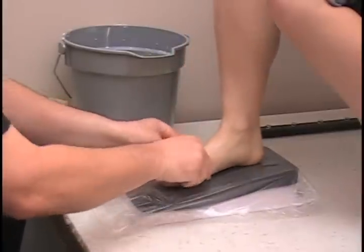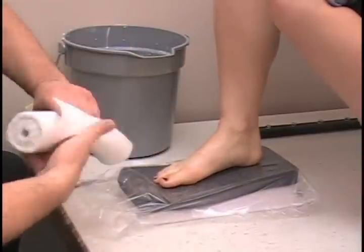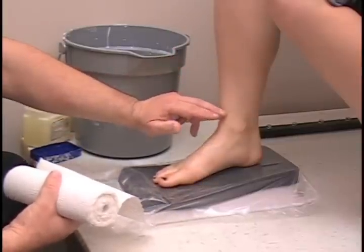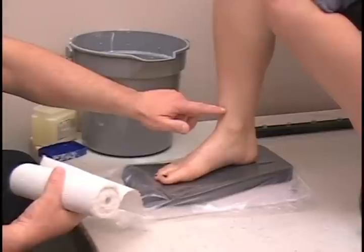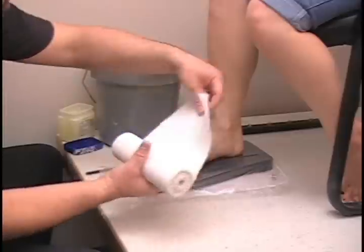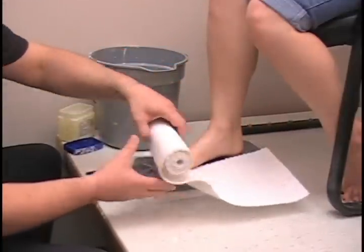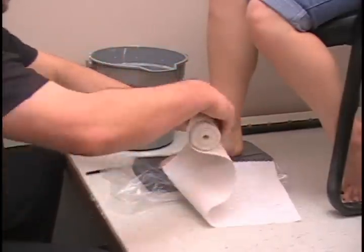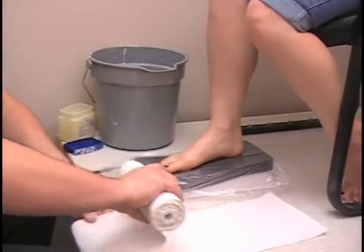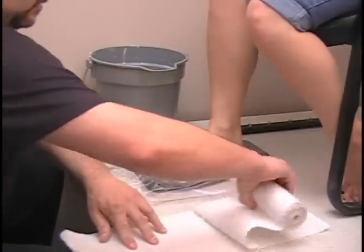Next we are going to get the right length of plaster of Paris. I am going to do an Oxford style this time, so we are going to go one inch higher than a shooter boot would be. We will go about one inch over the lateral and medial malleolus, one inch behind the heel, wrapping it up nicely over the forefoot — one inch higher. We are going to make four layers of this, which makes it pretty durable for shipping.